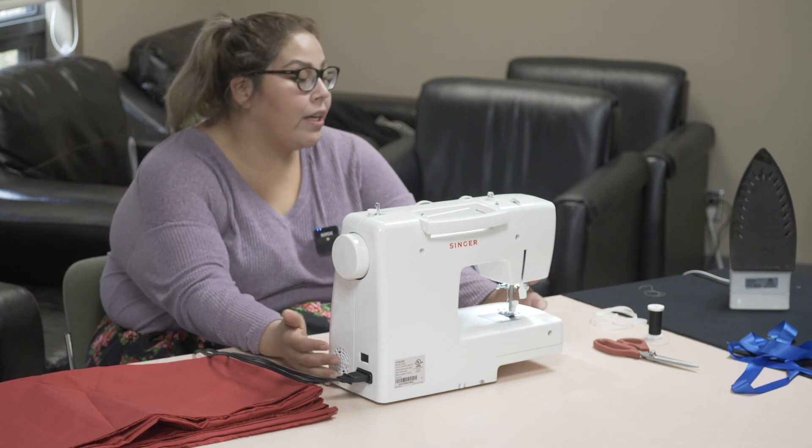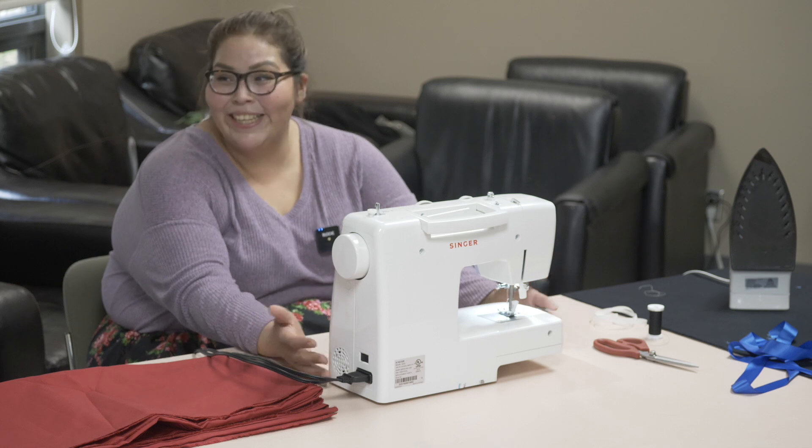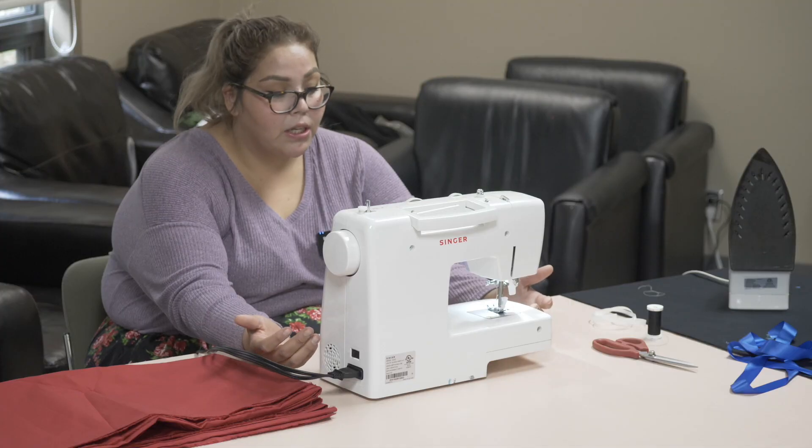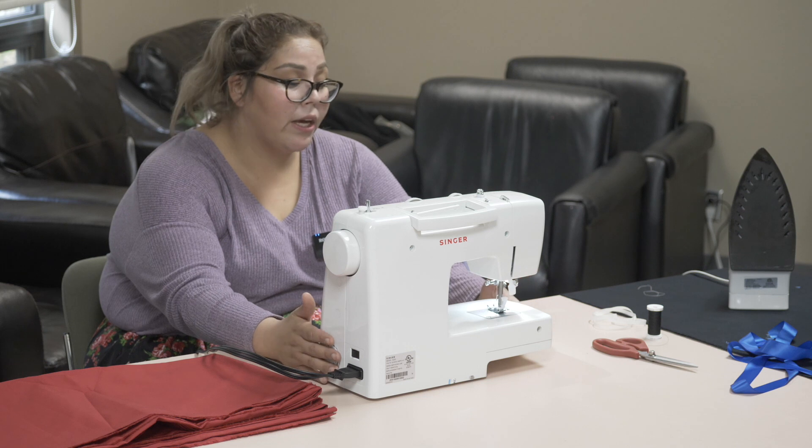I'm grateful for my machine because it works well with me. Sometimes I get frustrated and wonder why it won't work, so I have to step back. A big teaching I was told is that when you're sewing, what you're putting into what you're making goes along with your emotions. Especially if you're making something for somebody else, you want to have a clear mind and good thoughts — you don't want to sew those emotions into the item.